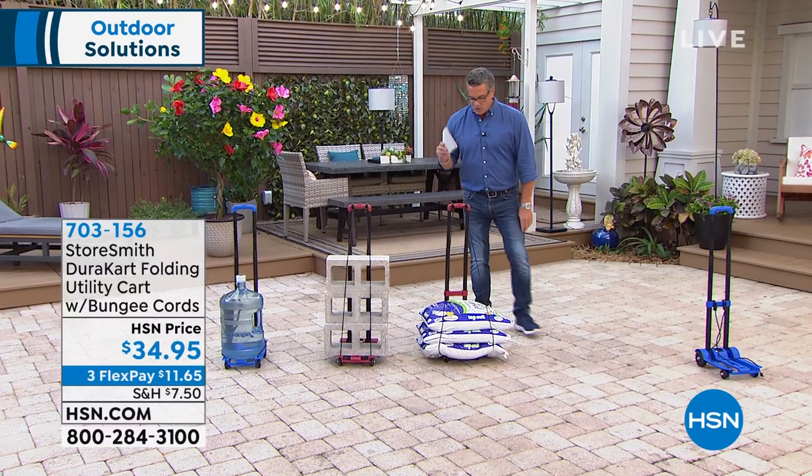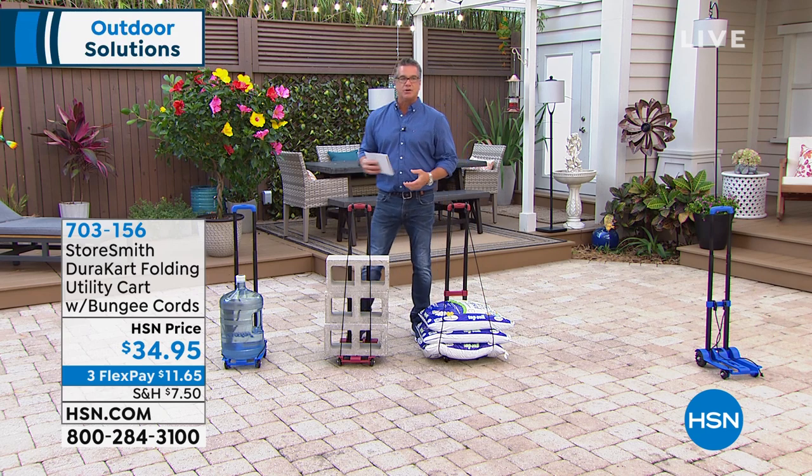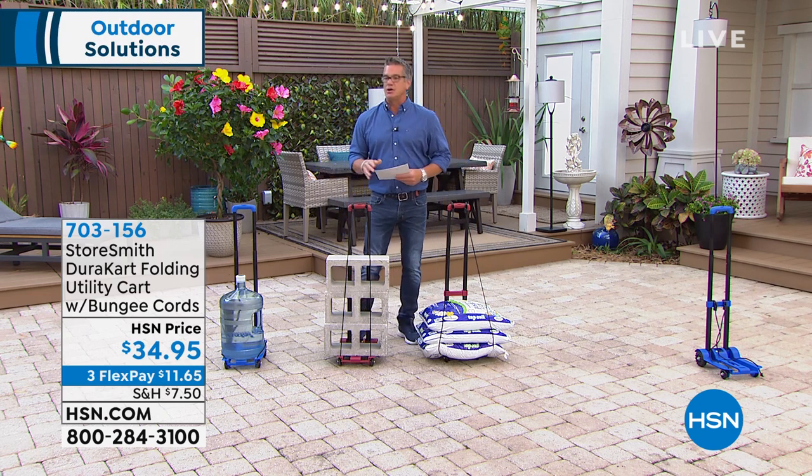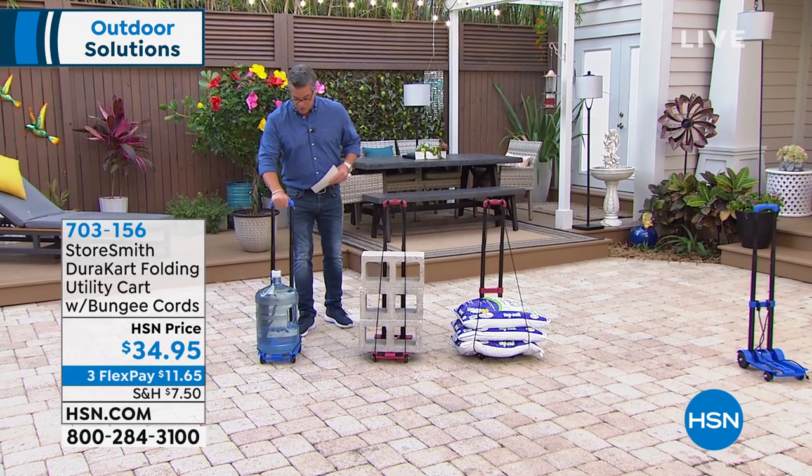So things to make your life easier, right? Whether you're indoors or outdoors, this is called the DuraCart. And I will tell you, if you're going to get one of these today, you will be very happy that you did. If you have to carry any bag, any parcel, any package, any box — this is the way to do it with the DuraCart.